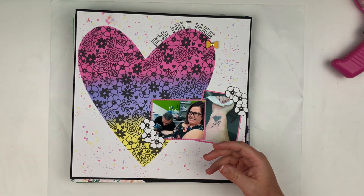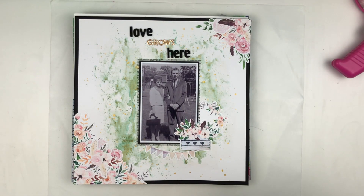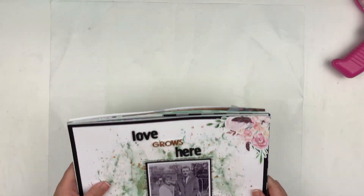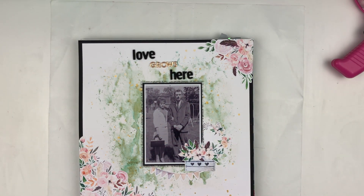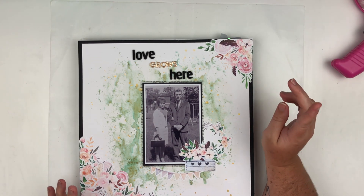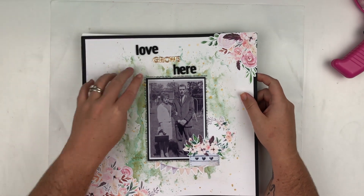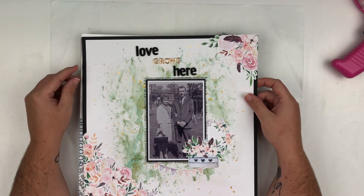Whoa, you guys were not supposed to see that — you just got a sneak peek of a video that's going to be released in August! I probably should have pulled those layouts out. I totally forgot. So there are three layouts that I made for Ink Road — we do the previous month for the next month, so there are three Ink Road layouts coming. Be on the watch out for those in August!